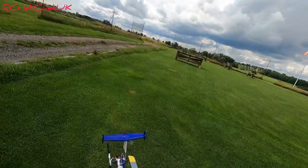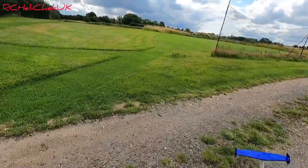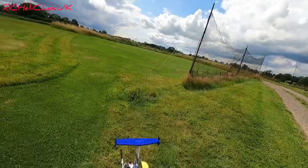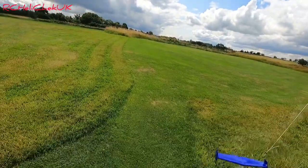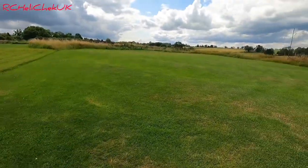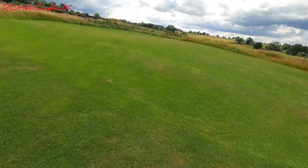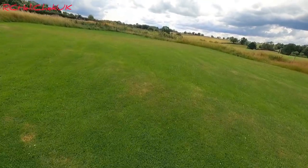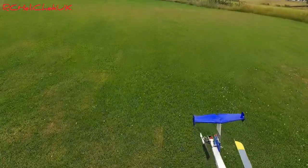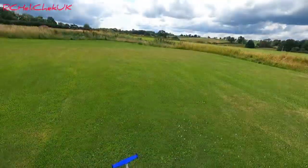The wind's calmed down a bit to be fair - it was blowing a hoolie earlier on. As the afternoon's progressed it seems to have calmed down a bit. Yesterday was a flat calm, couldn't come up here. Today when I want to do some testing it's been windy, but it's calmed down now so let's give it a shot.